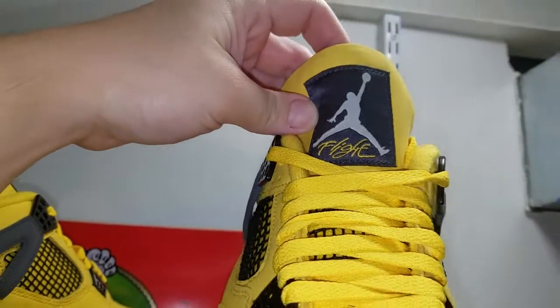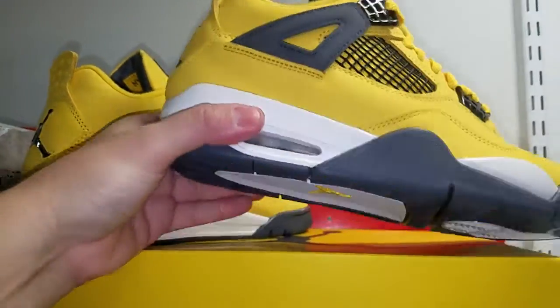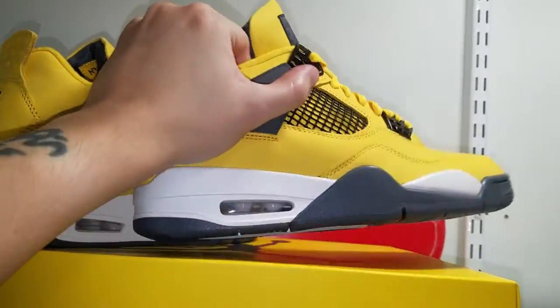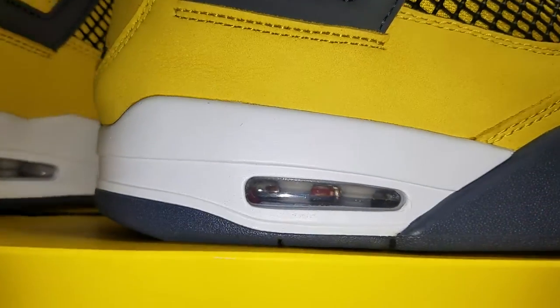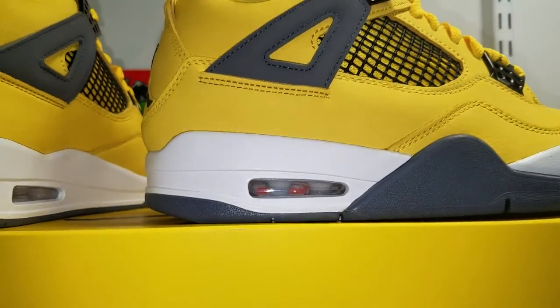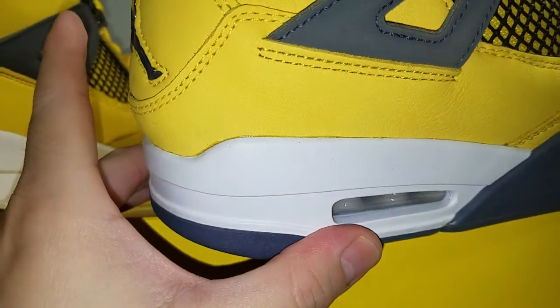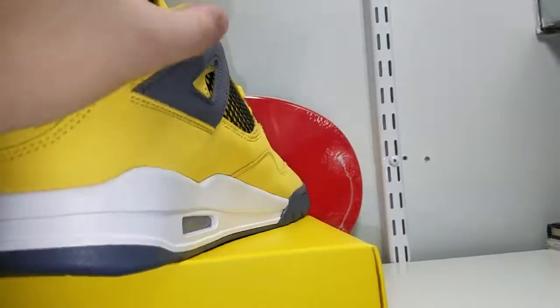Overall I give these an eight out of ten, pretty cool. I don't think I'm gonna rock these — these are just going on ice. Check out the air bubble, pretty nice. Like I said before, I don't see any quality issues — spot on. What do y'all think, yay or nay?